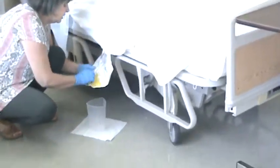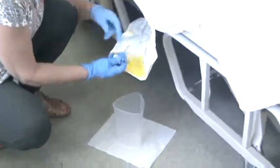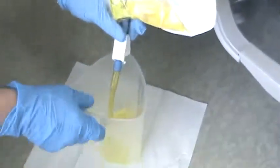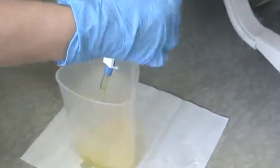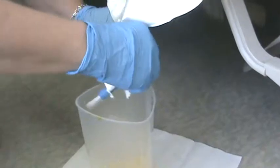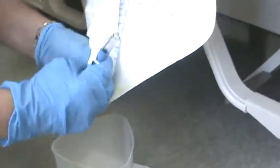Set this on the floor. I'm going to open the clamp and then point it in and drain all of the urine in the bag. Close the clamp and make sure you put it back in its little pocket.